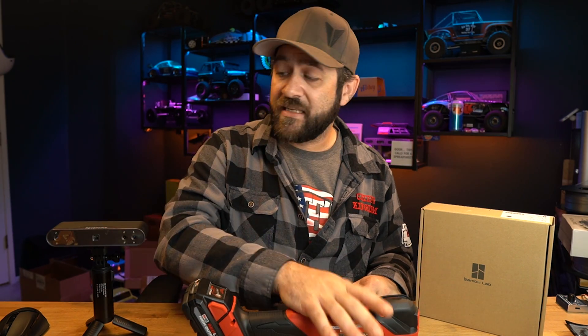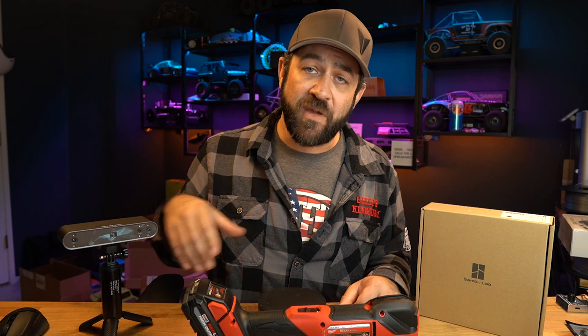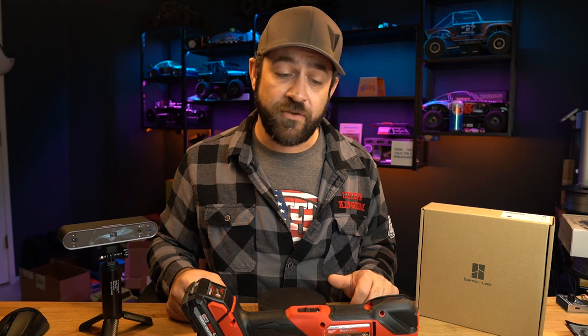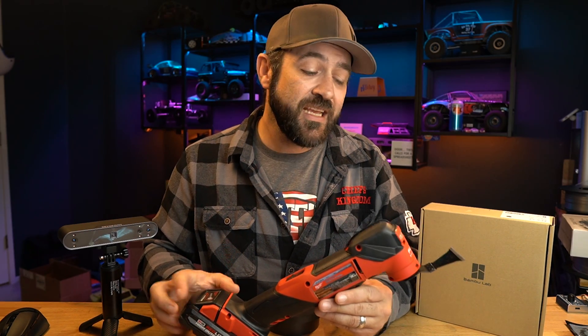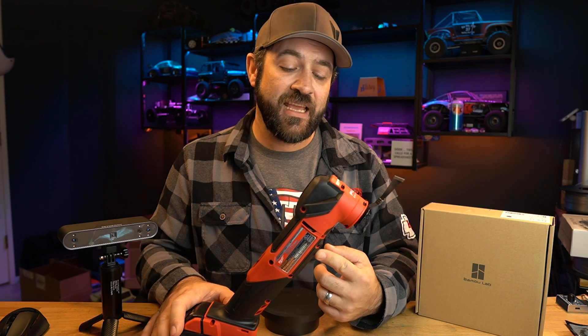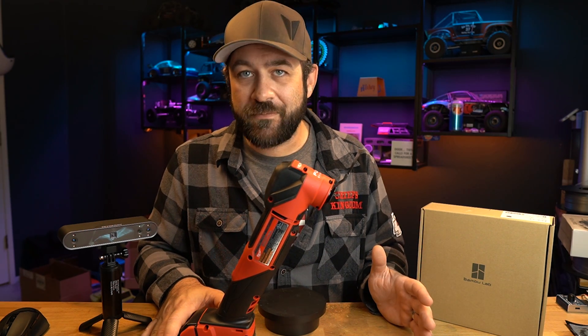Now I'm going to take the M18 here and scan it with my Revopoint Pop 3 3D scanner to try and give me an accurate mesh of the handle, which is where I'm going to be mounting it to this fixture table. So today we're going to get this scanned and then I'm going to take it into Fusion 360 and show you a quick way to take that 3D scan data and make a mount out of it with as minimal steps as possible.